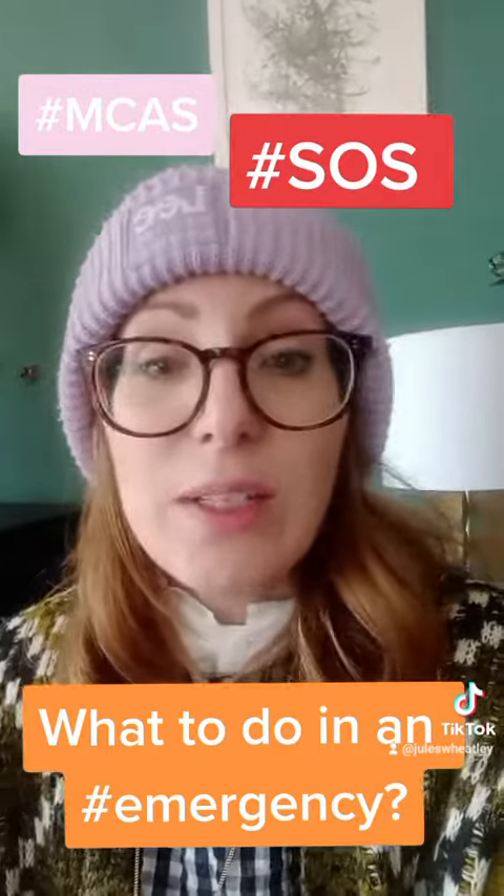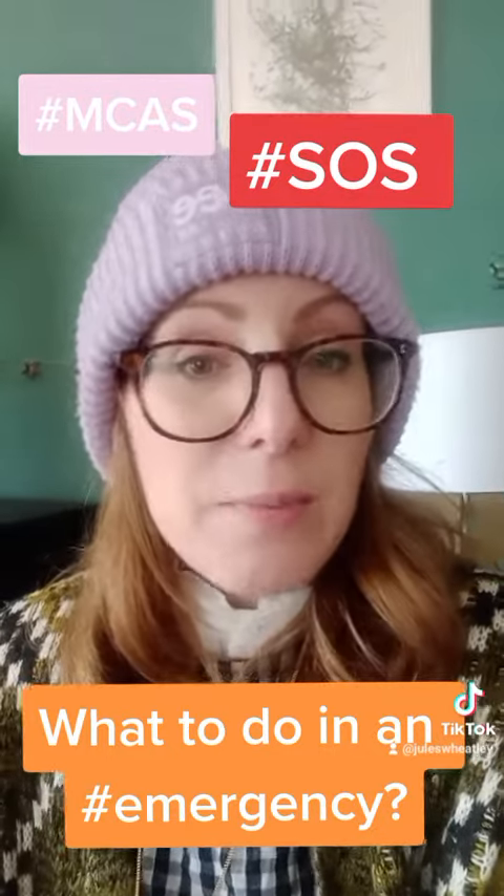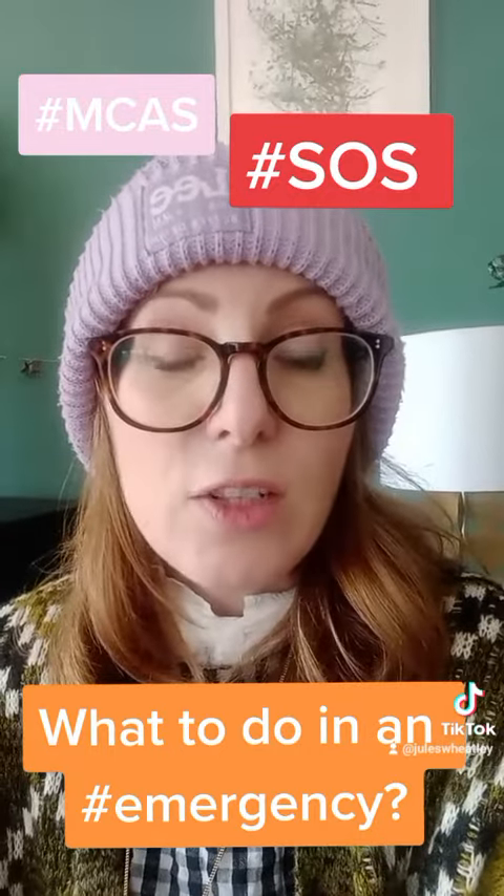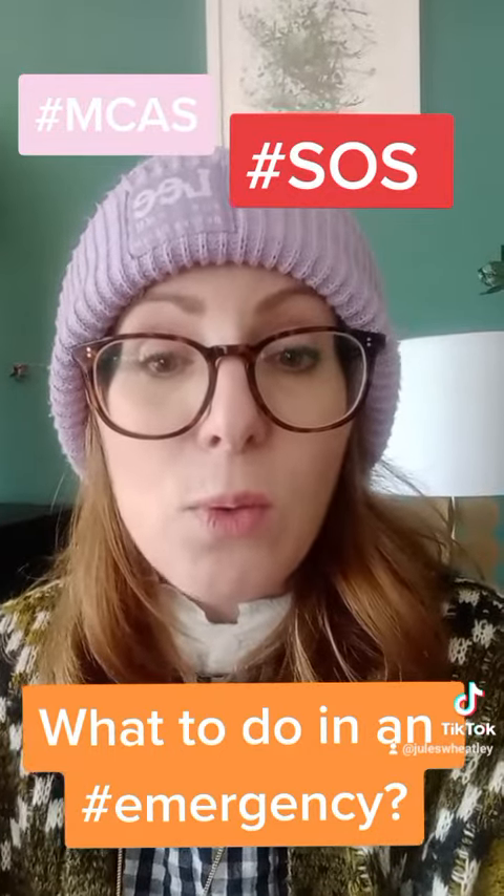So that was only a little one — a bit of advice. Please DM me if you want some links to these companies, and hopefully I'll see you next time. Please like and follow me for more. Bye!